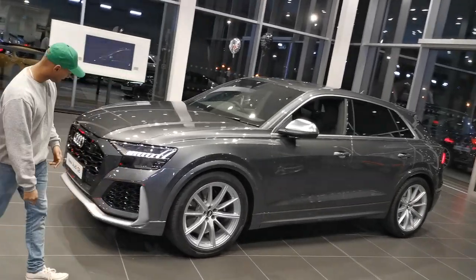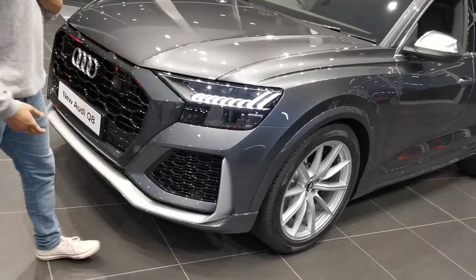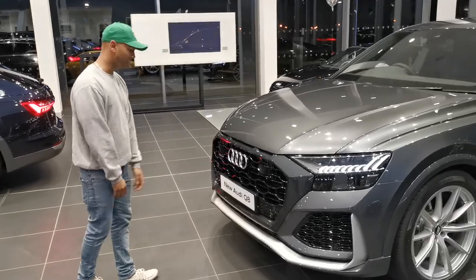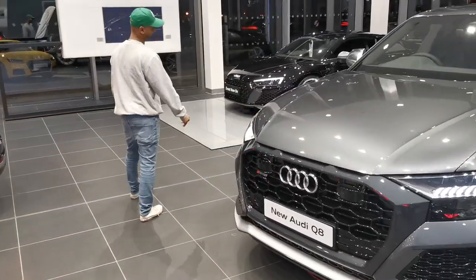That's the same thing I'm disappointed about. Down here, you don't have a black styling pack or carbon finish. To have that in black or carbon finish, you have to go for a carbon edition. So slightly disappointed, but to be honest, it's still a monster.